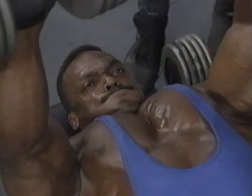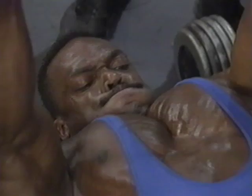You start seeing the lines and the separation coming through. Good concentration, nice pace. There's no bouncing — you see people bouncing the weight off their chest with a barbell, but not here.